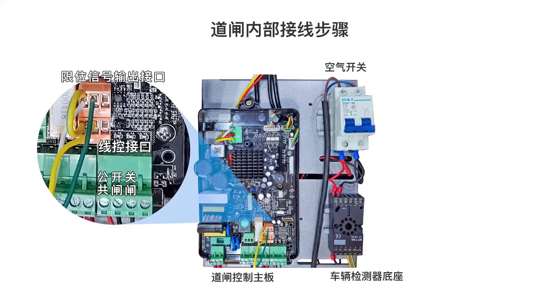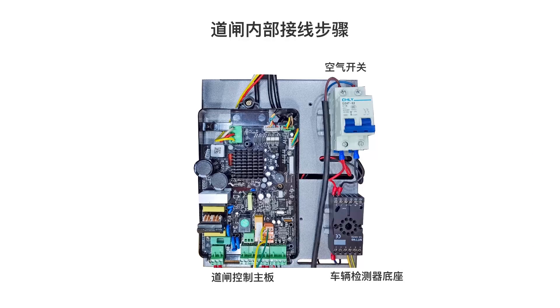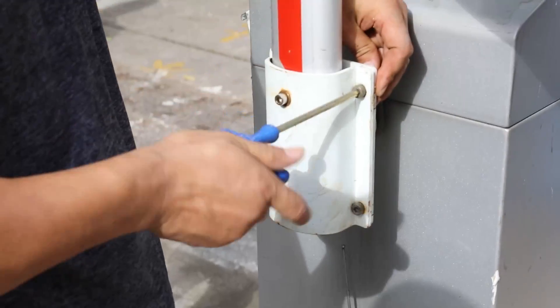Connect the barrier control wire to the terminal, then connect the limit signal wire of the controller to the limit output interface. Connect the ground wire to the vehicle detection base at ports 7 and 8, regardless of positive or negative, and insert the vehicle detector into the base. Connect the power cord 220 volts to the air switch, connect the yellow wire to ground, and arrange the internal wiring with wire labels. When installing the barrier rod, erect it and put the barrier plate on the back of the barrier mechanism, then clamp the cover.